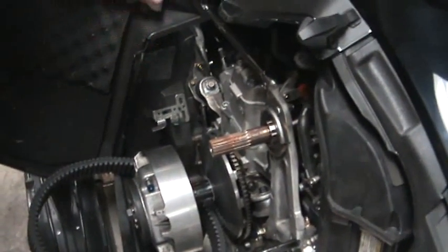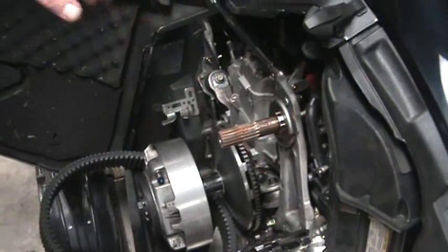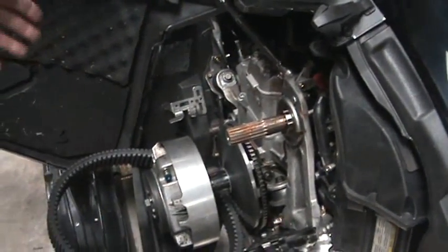You are looking at the Dew Doctor Floating QRS. We already have our shaft installed in place. As you can see, it's ready to receive the clutch.